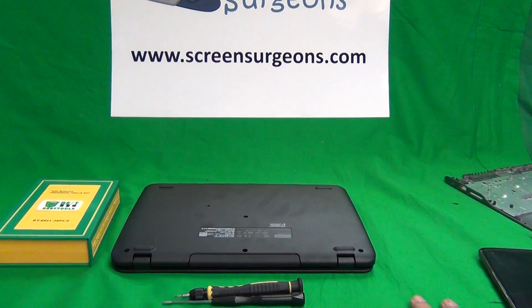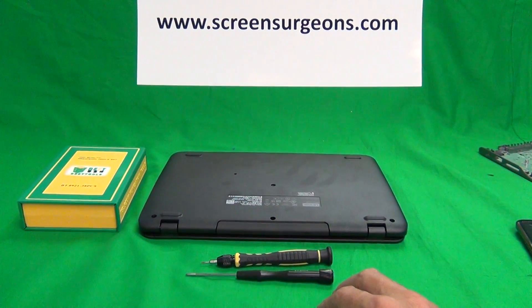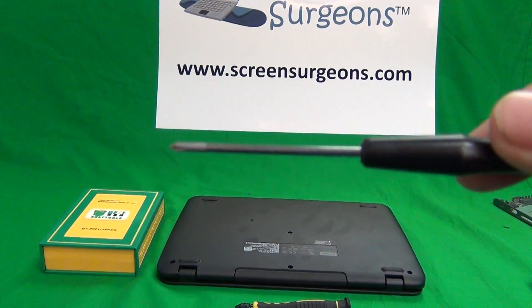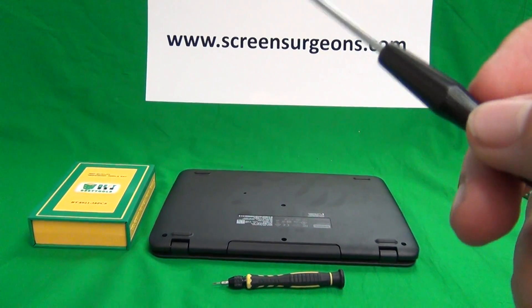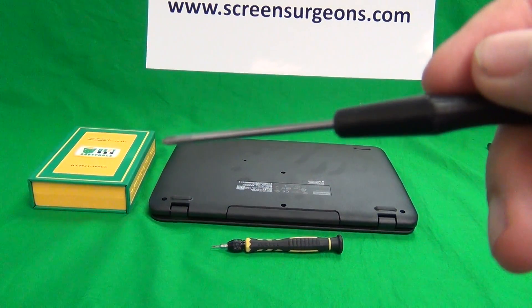Sometimes I run into the problem that when we open up the Chromebook we strip the screws on the Chromebooks. Typically we use this PH1 electronic screwdriver — PH stands for Phillips and 1 is the size. And sometimes either the screw isn't torqued too tight or it's a little bit different size and we strip the screw.